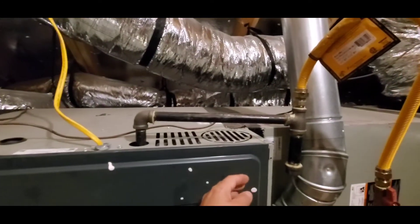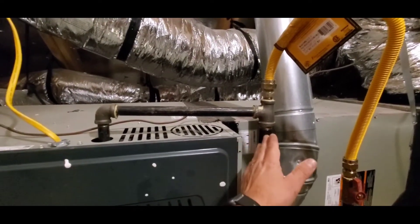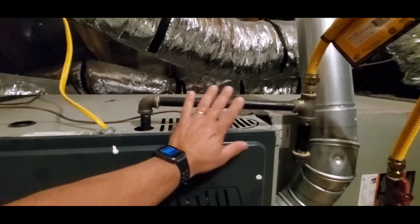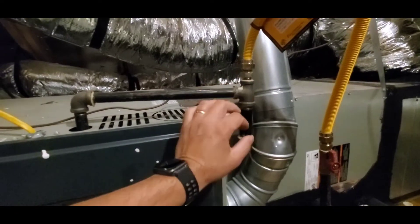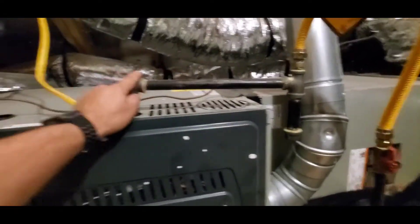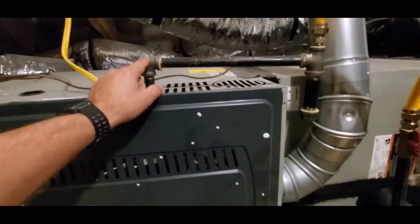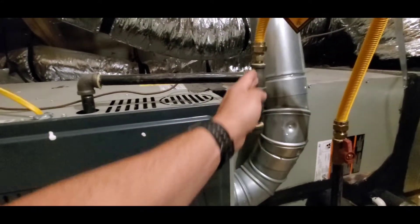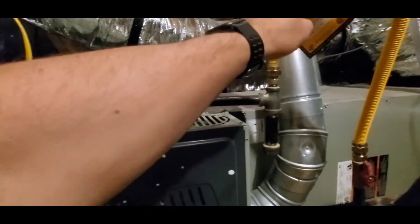The next thing I like is that it has a sediment trap right here, and this sediment trap is nice and close to the furnace. A sediment trap is designed to catch any little impurities in the gas before it gets into the furnace, where those impurities might cause damage. This is done correctly. In a sediment trap, the gas is forced to change directions.